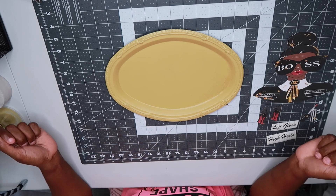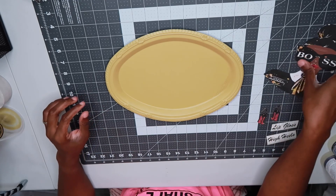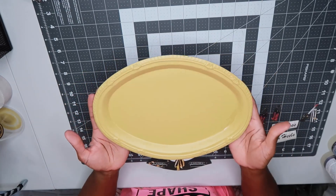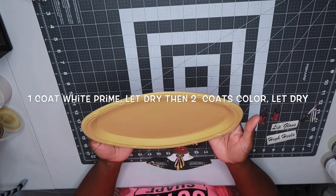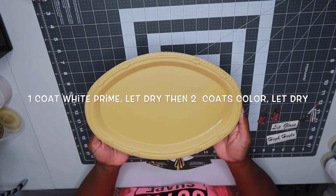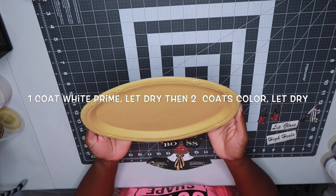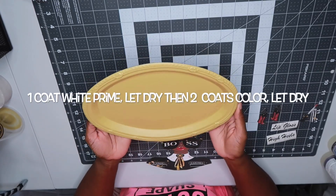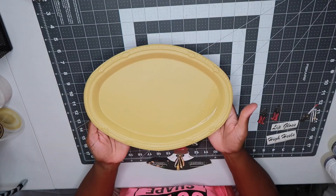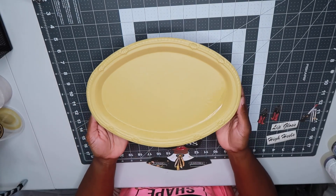As you can see, I've already spray painted my tray. I got this oval tray from the Dollar Tree for a dollar. I went ahead and spray painted the top — I used one coat of white primer before I put the color on top, let the white primer dry, then followed up with two coats of the Wild Oats and let this dry overnight. I only do the top of the tray; I don't see a need to spray paint the back.